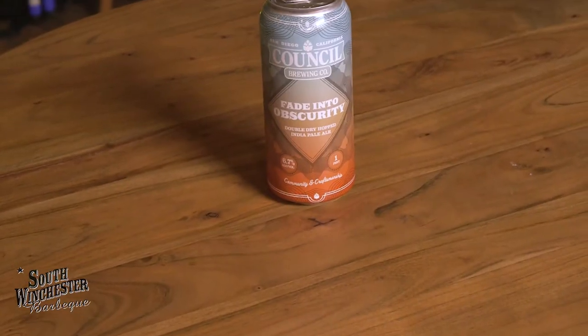Hey everybody, what's happening? Mr. T here for another beer review, and this time we're going back to the IPAs. We're going to a brewery down in San Diego called Council Brewing Company — Fade Into Obscurity.